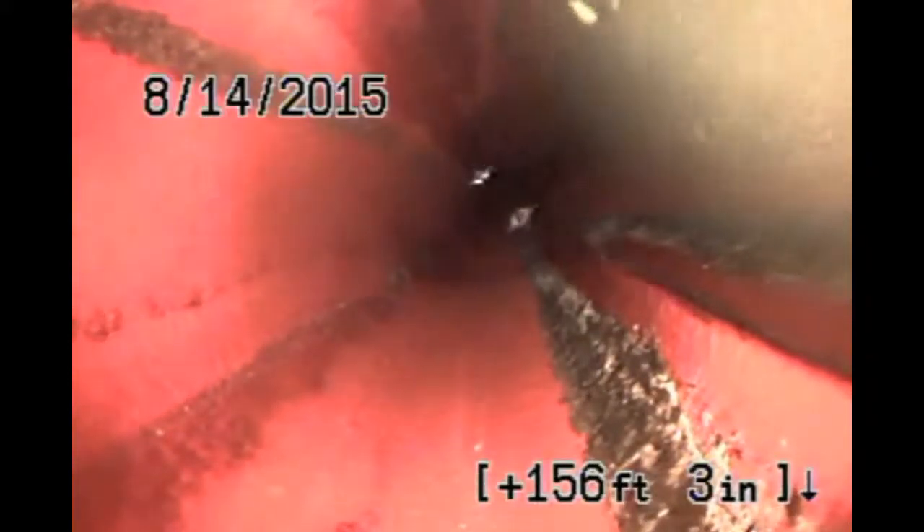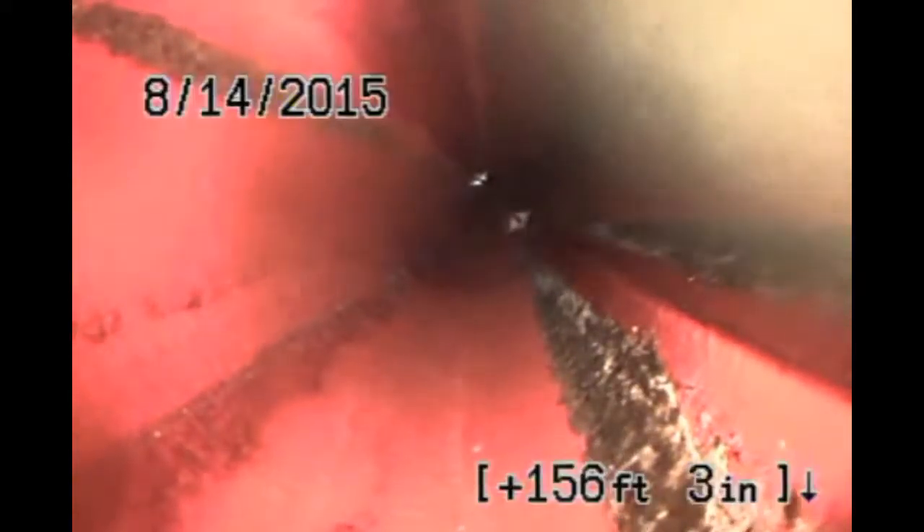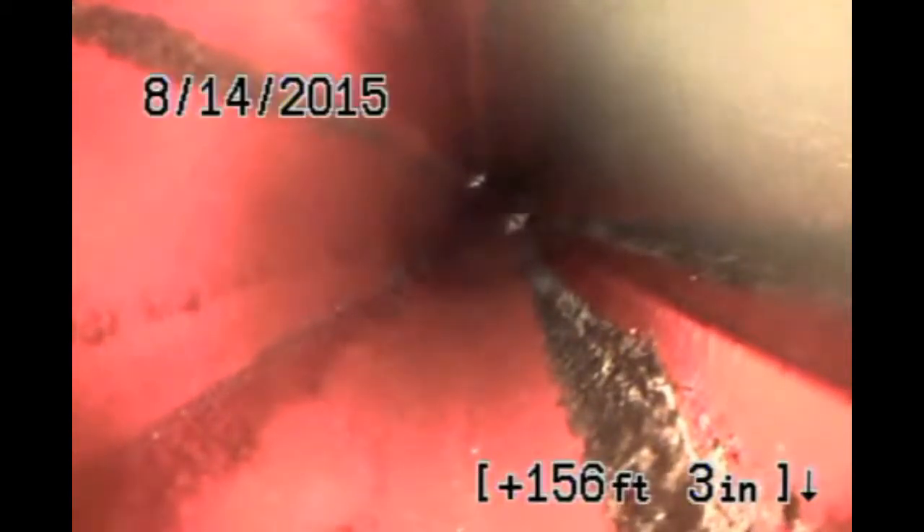This line goes for about another five or six feet before it hits the next clean out, and that was as far as I could push it without being hooked up to the jetter. We're going to drop down into the next clean out and carry on. That last five feet was okay. Now we're dropping down into the second clean out — that's going to show us the next section of sewer.